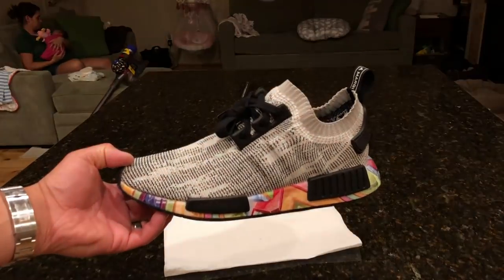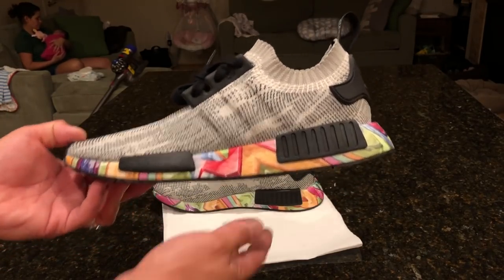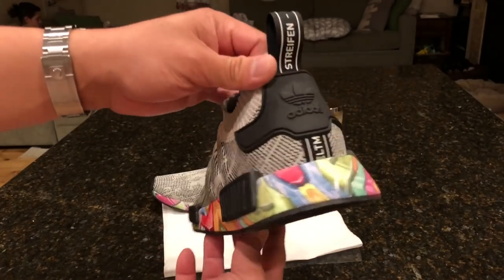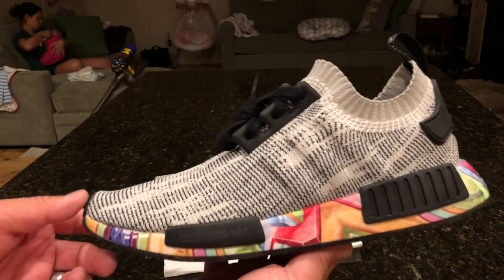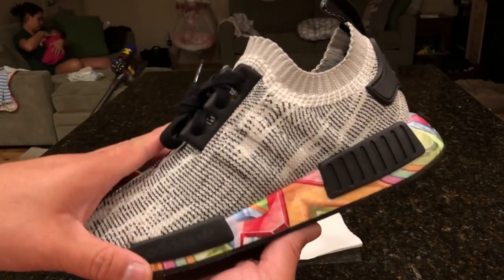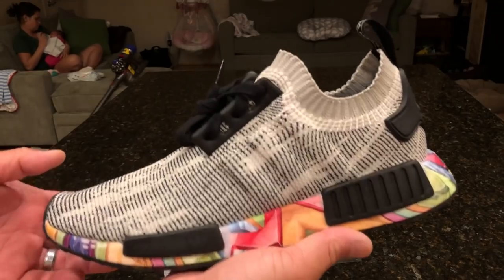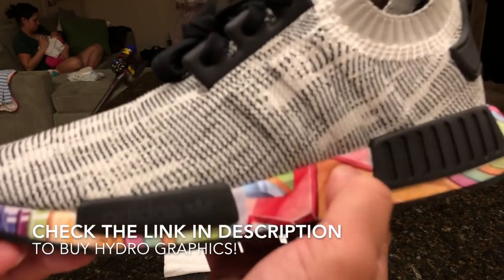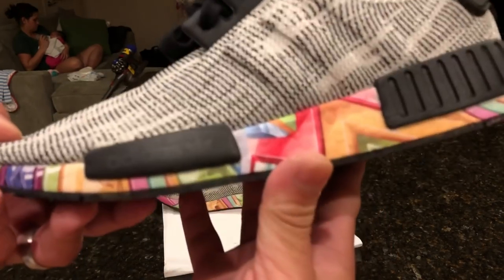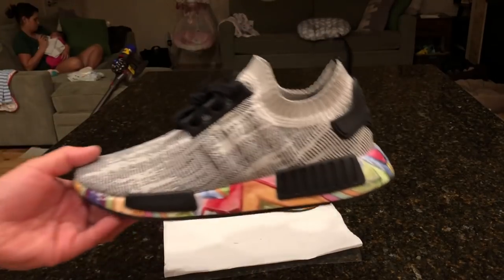Here you can see the final product — you can see the wife in the backdrop with the baby. It's been a long day but I wanted to get this video up and show you guys the final results. I'm really really happy with them. This cost me about 60-something dollars when I bought these on sale from Adidas. I ended up taping off these as well as the soles to make it look more clean. This kaleidoscope print is just crazy to me — it took to the boost really well, no fading or anything. It's a simple looking shoe but a really crazy looking pattern, which is fun.